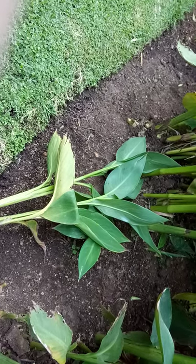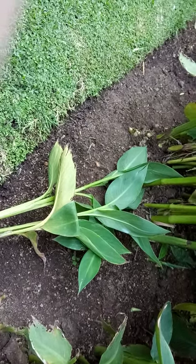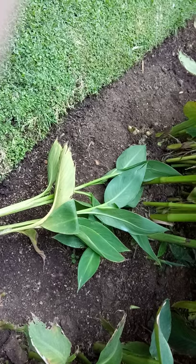Look around, see what you've got, ask friends and family, check your local nurseries, and fill up some spaces with some gorgeous cannas. Enjoy.